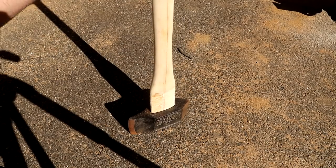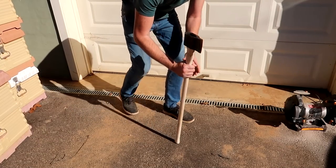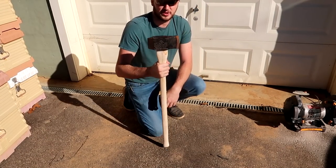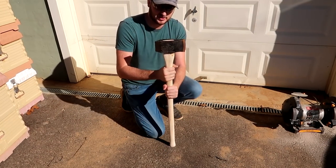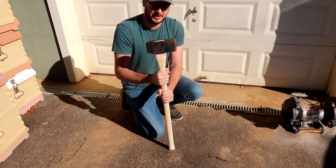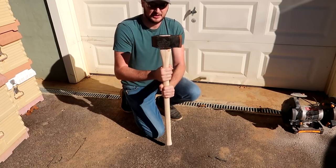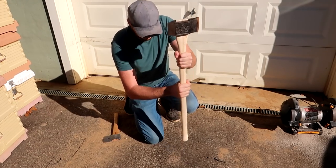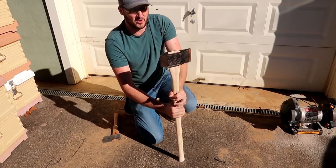It fits pretty good enough. Now we're just gonna drive it all the way in. The ideal is to hit it on something soft so you don't mess up the handle, but I think it'll be okay. I'm gonna make it pretty tight, get it set down all the way down.